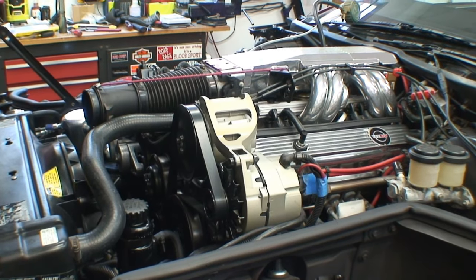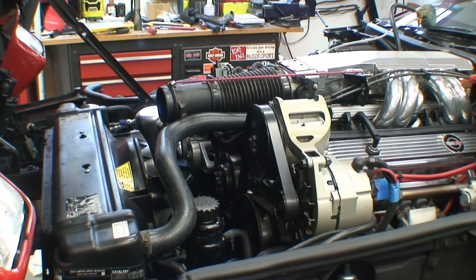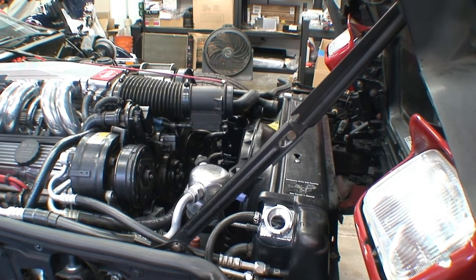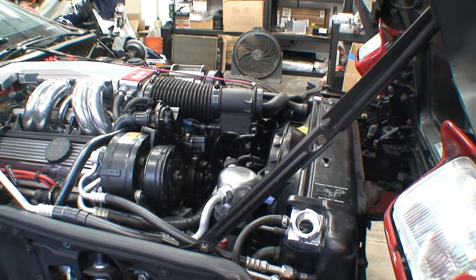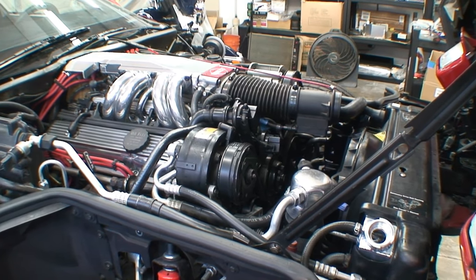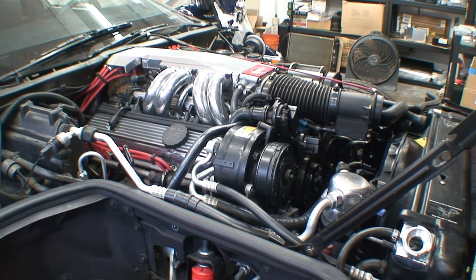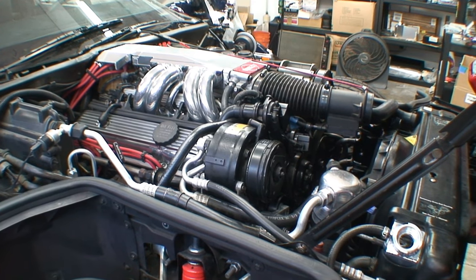Before we move on to the first fire-up, let me give you a picture of everything all completed. I really hate the alternator and smog pump now — they're just not the right color anymore. But you can see everything's installed and it's looking pretty good. I'm pretty happy with the way it came out. It's not done yet, but once the supercharger is on, everything's going to look like it was meant to be.